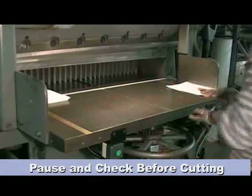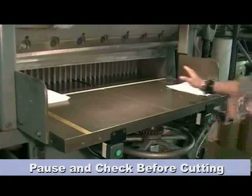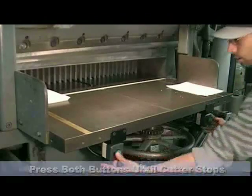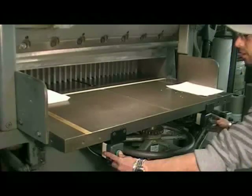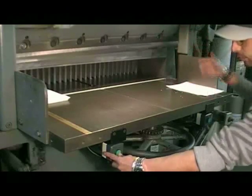You've set your material, no distractions around you — you're ready to make your cut. Place both thumbs on each green button. Press them at the same time and hold them down until the cycle is completed with the cutter.